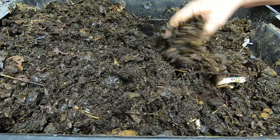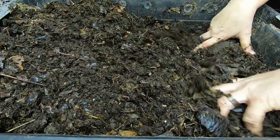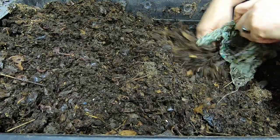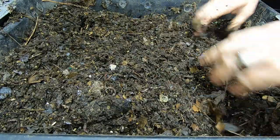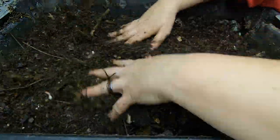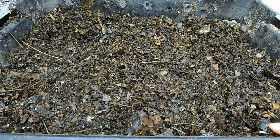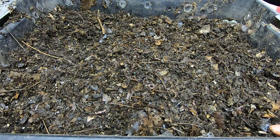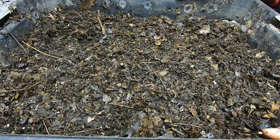We'll get this all mixed up and get the moisture distributed on the top part. The part that had those plastic lids stayed quite a bit more moist and the other parts did not. So let me unstack here and see what we have on the lower level.